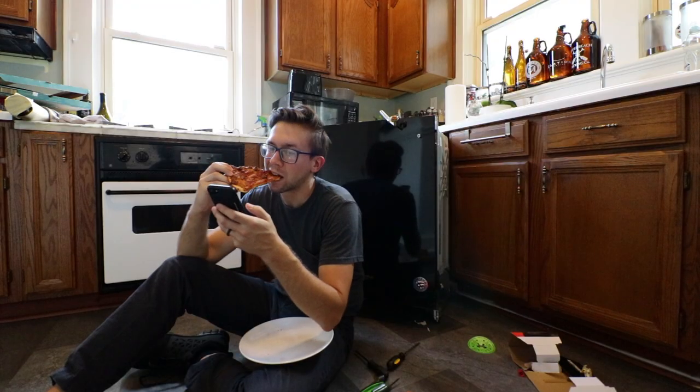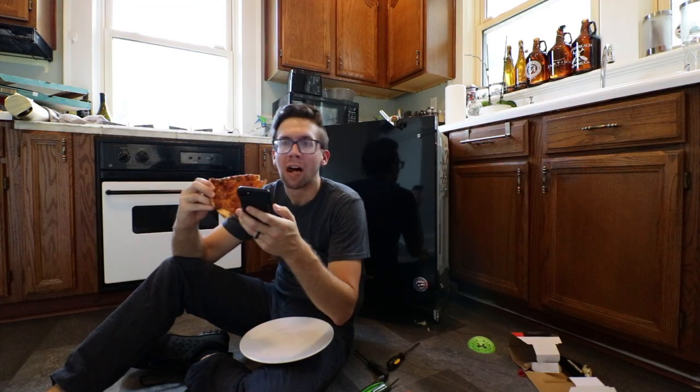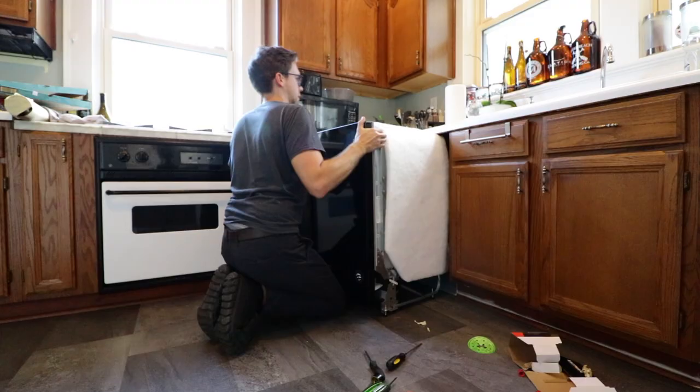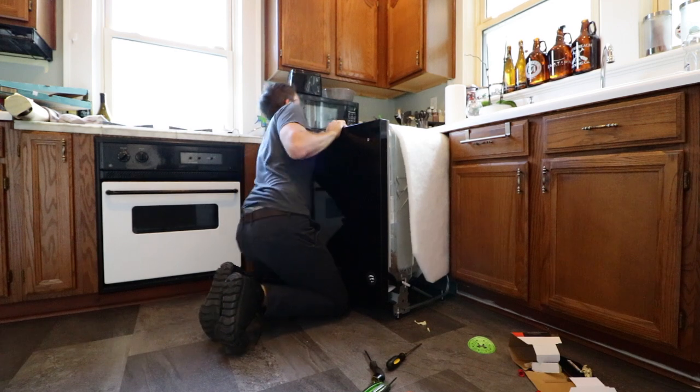Step seven is even more complicated. There's a handle that goes on the front and somehow you have to attach it, I guess. Maybe you don't. I don't know. Step nine and three quarters — this is a satisfying one, people. Step ten is actually quite nice. It's just you enjoying a nice beverage and a chair. But you haven't finished your dishwasher yet. But you deserve a break.